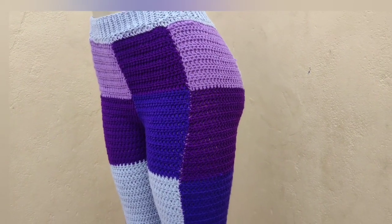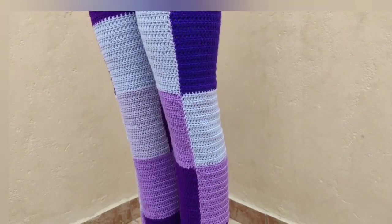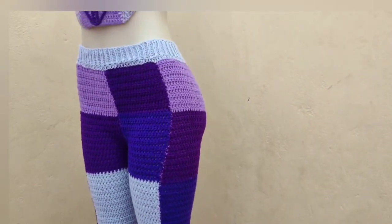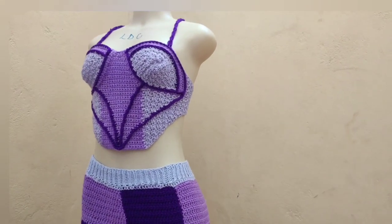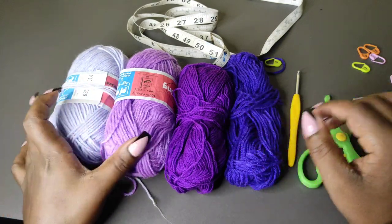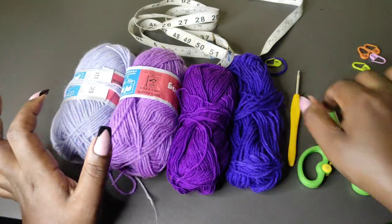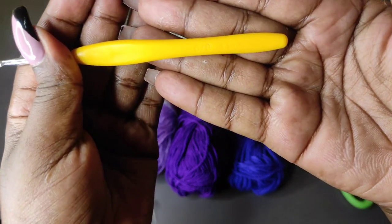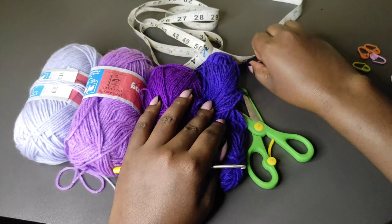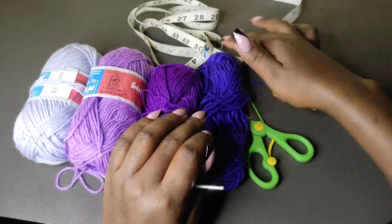If you'd like to watch the tutorial for the corset top, I'm going to leave a link in the description box, so be sure to click on it and watch the tutorial for the top. You will need several colors of yarn — I'll be using these shades of purple — a 3.5mm crochet hook, a pair of scissors, stitch markers, around 6 of them, and a measuring tape.